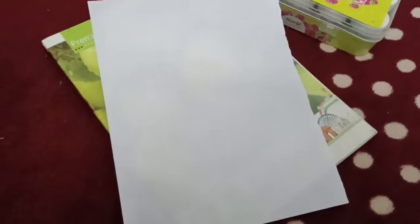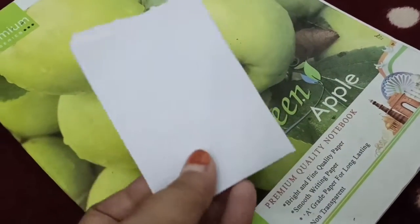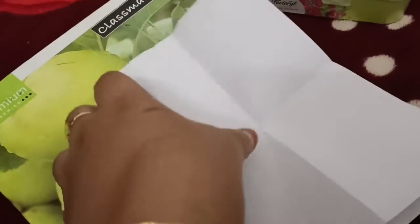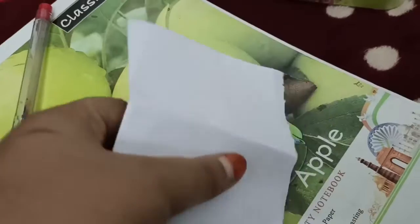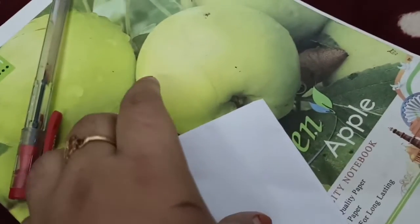I am going to fold it first. I am going to fold it in a shape.